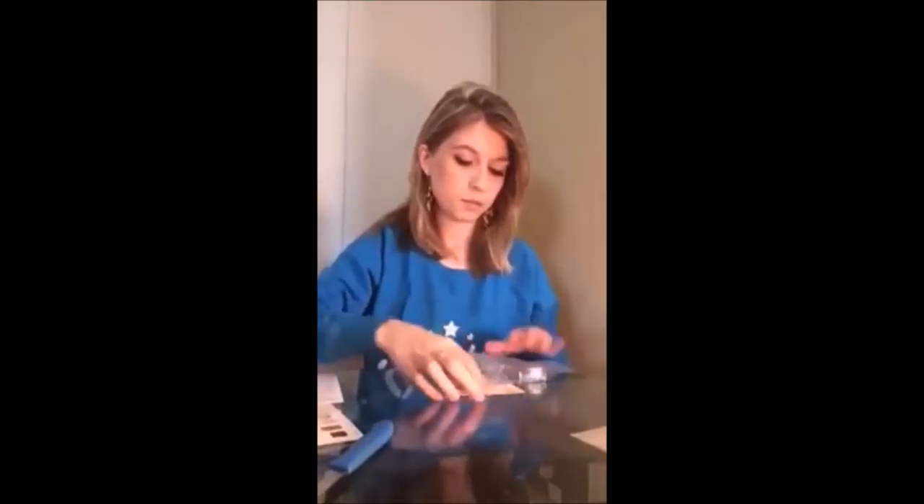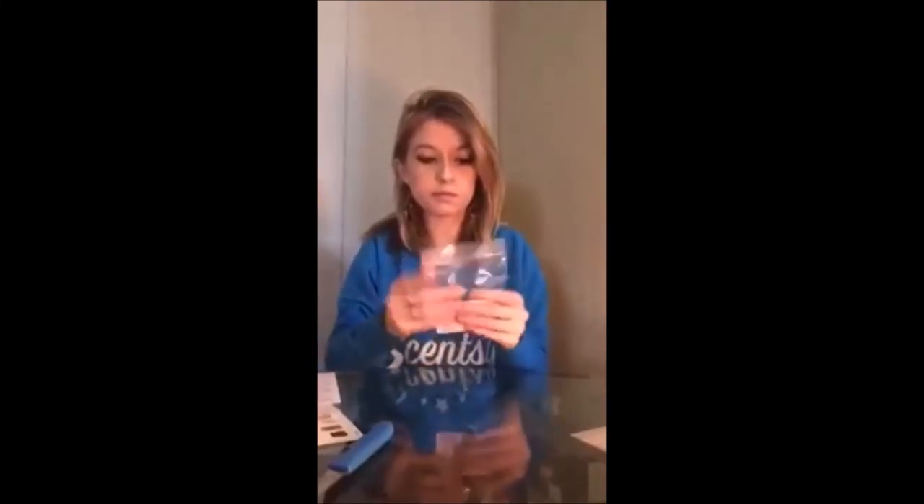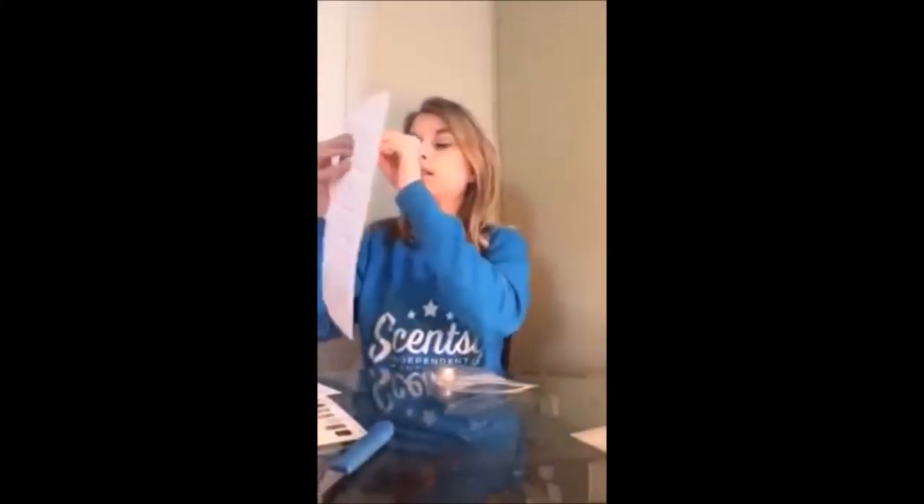I put the little cards in the bag with the sample. I also have print-it-yourself labels made specifically for these samples — they say 'velvet hand cream number nine' and include the scent description — and I stick those right on the top of the bag.